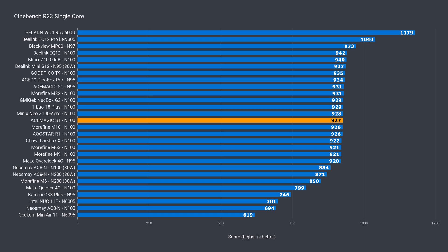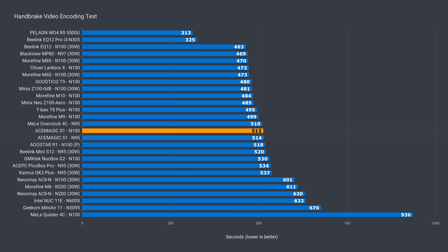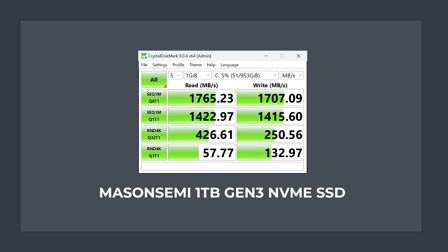Let's see how the AceMagic S1 N100 model holds up in benchmarks against the N95. In single core, it's around the same as the N95. In multi-core, around the same again, which is on the slower side of the N100 stack. Video encoding — again, around the same result. The 3DMark DX11 graphics benchmark came up with an identical score, and 3DMark DX12 was almost the same. So according to the synthetic benchmarks, the S1 N100 performs almost exactly the same as the N95. The included Gen3 NVMe SSD saturates the X2 speed in sequential reads and writes, as you'd expect from an X4 drive.